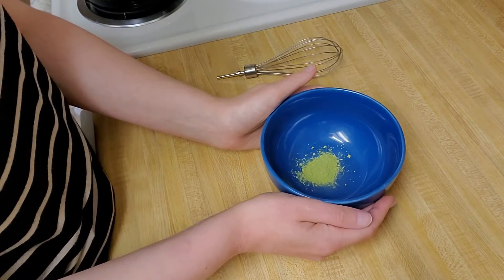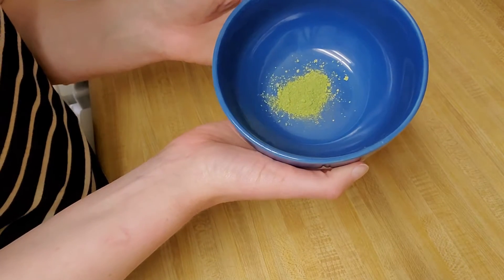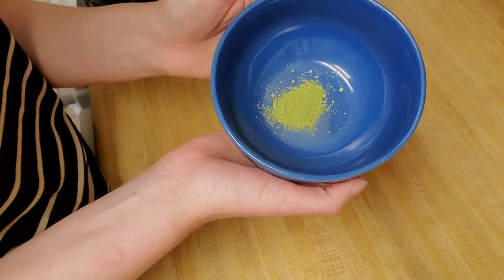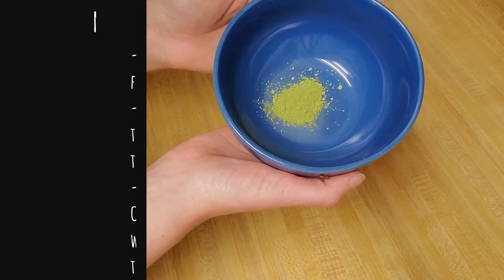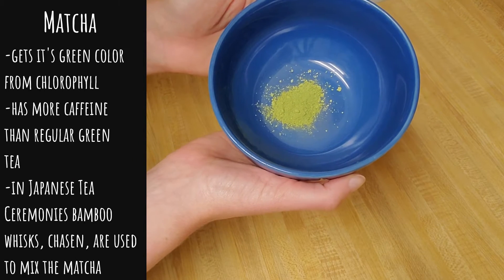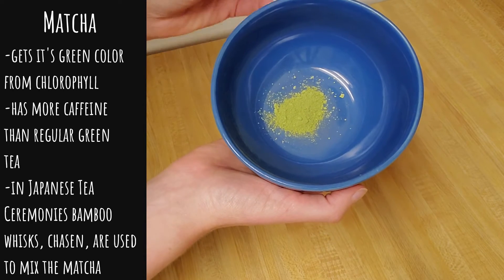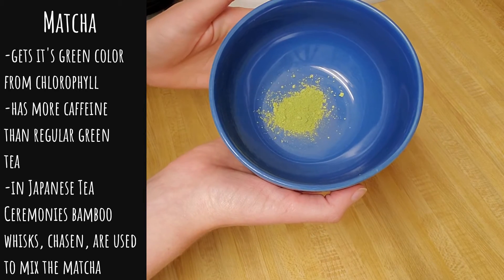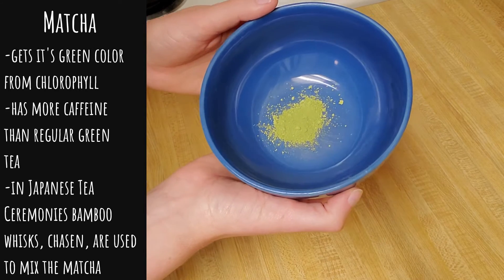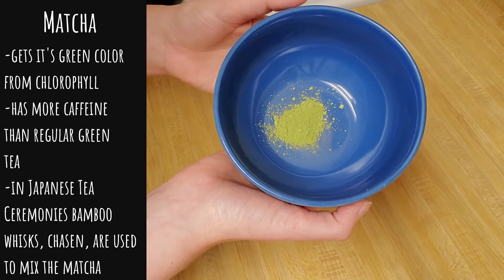Here in my bowl I have my matcha powder and as you can see it has a very strong green color, and that green actually comes from chlorophyll. In the final weeks before the tea leaves are harvested they're artificially shaded, which activates the chlorophyll in the leaves and gives it that color. Then the leaves are taken, they're dried and ground up to create the powder.